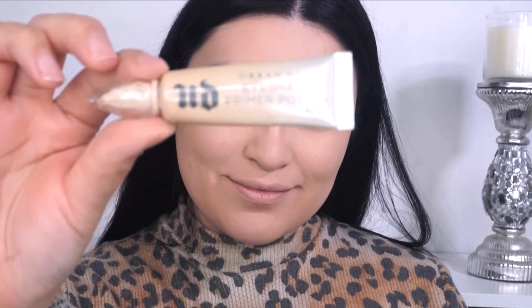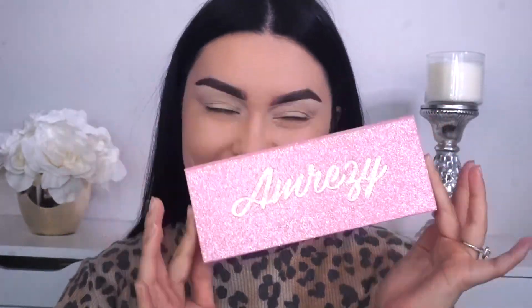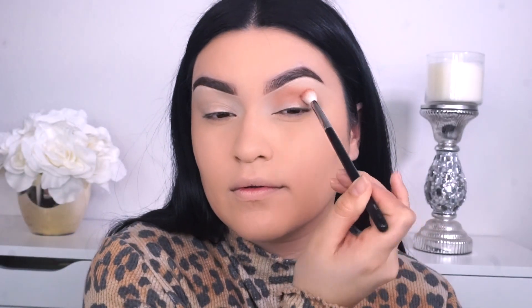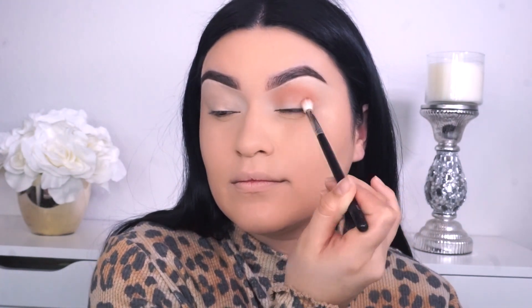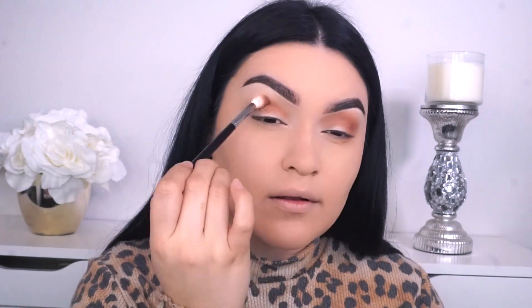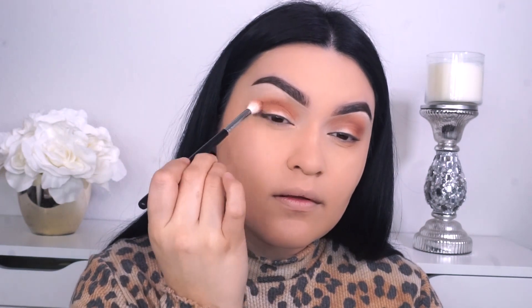To prime my eyes, I'm gonna go into the usual, the Urban Decay Eden Primer. And here we have the Anastasia in collab with Amrezy. I'm using the Morphe M441 and picking up the shade called OG, and I'm gonna be placing this as my crease. So I start to blend it in the crease going back and forth. I really like this brush by Morphe, the M441, because it's really fluffy so it really moves the eyeshadow around, but at the same time it's also buffing it and making it look really smooth on my lid.